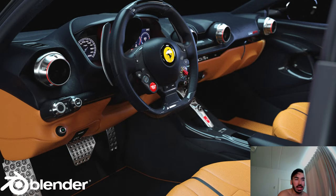I'm now going to show you the complete workflow of how I made this Ferrari 812 Superfast.